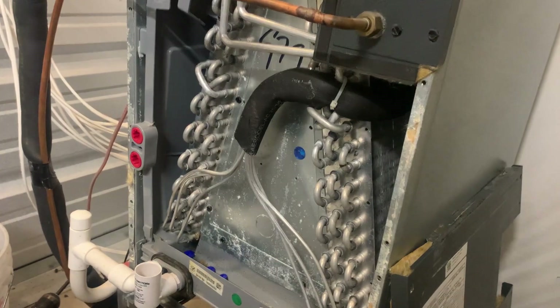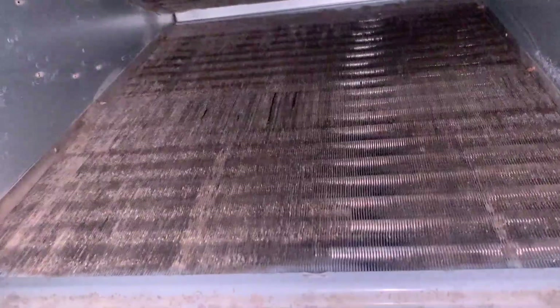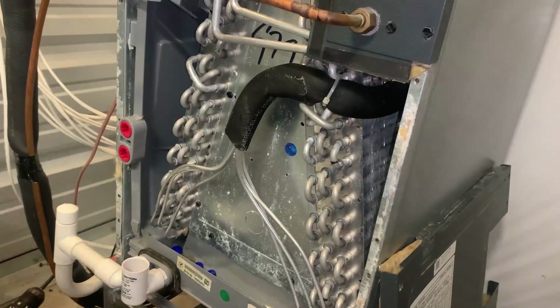Let's inspect the coil and make sure it's all right. It's not the worst one I've seen, but it's not super great. Let's put this guy back together.